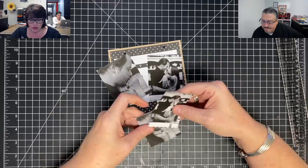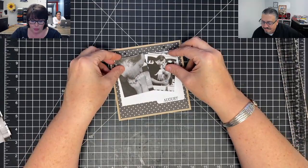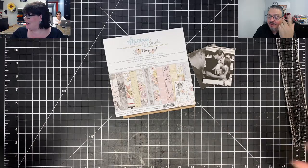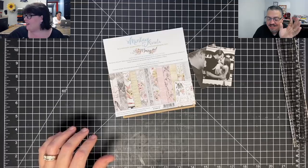I printed two of each because I wasn't sure what size I wanted, but looking at the album, I think the larger ones may be too big. I think I want to use the smaller two so I can add some little pretties around. Guess what paper I'm using? The very big paper!